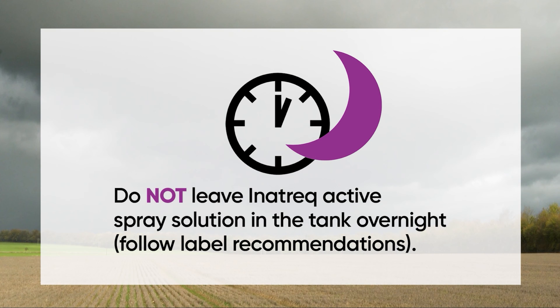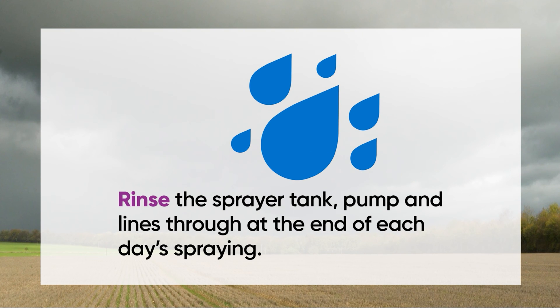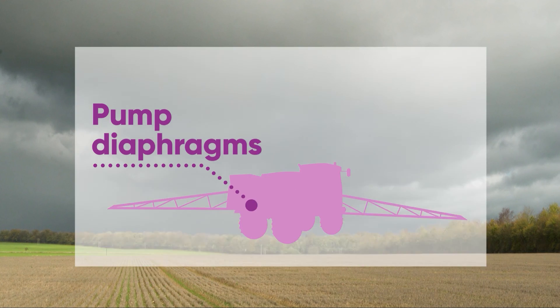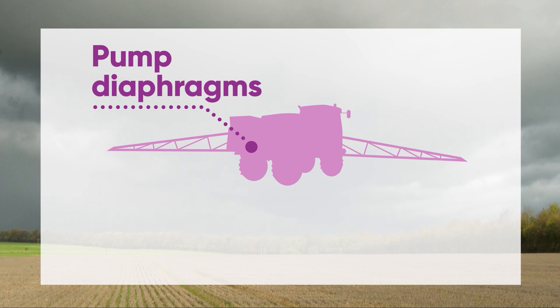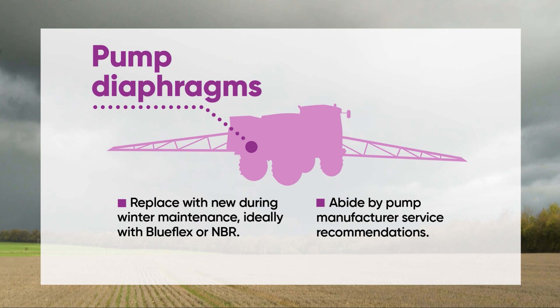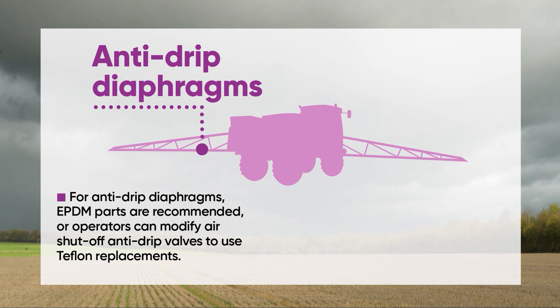Inaztra spray solutions should not be left in the spray tank overnight. At the end of each day's spraying, operators should rinse through the spray tank, pump, and lines. Inaztra should not be used in sprayers equipped with pulse width modulation technology. Corteva recommends replacing pump diaphragms annually, ideally with NBR or blue flex parts. Abide by the pump manufacturer's service recommendations. For anti-drip diaphragms, EPDM parts are recommended, or operators can modify air shut-off anti-drip valves to use Teflon replacements.